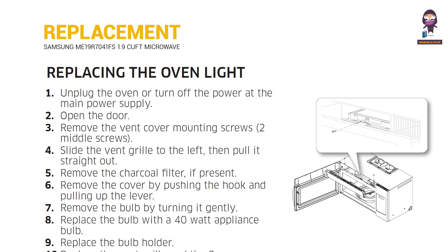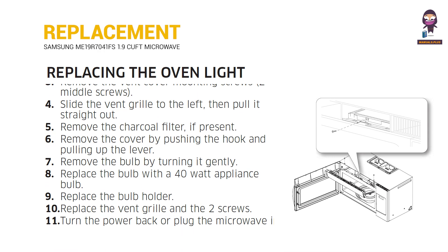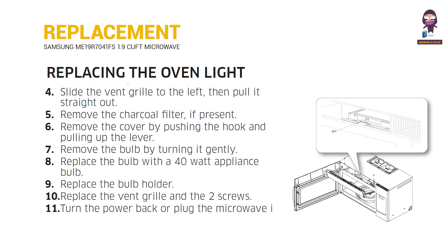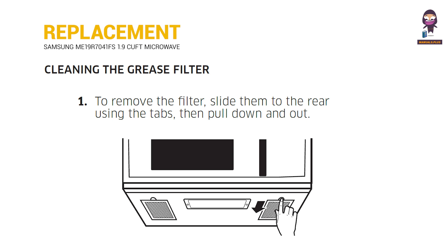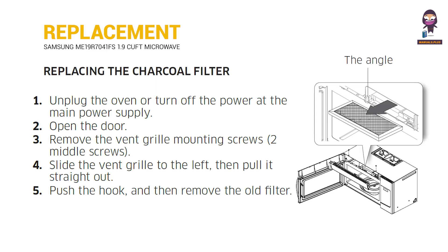Replacing the oven light. Cleaning the grease filter. Replacing the charcoal filter.